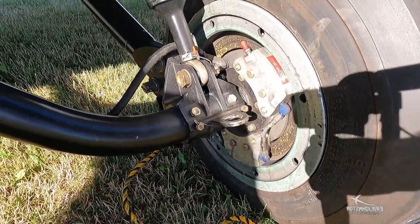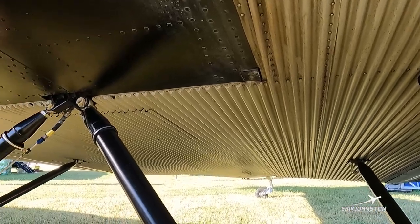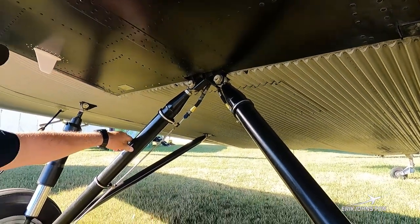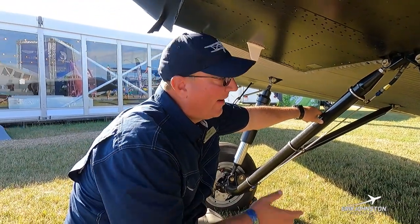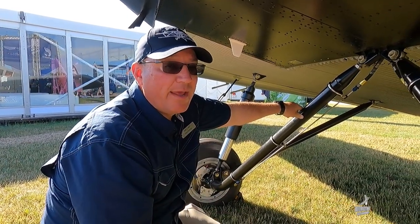Underneath the airplane you can see our whole center section is very flat, and you can see that famous corrugation which will look familiar to some people. If you're not familiar with Junkers, you're familiar with the Ford Tri-Motor — we definitely have that corrugation. This is the aircraft all of that came from.